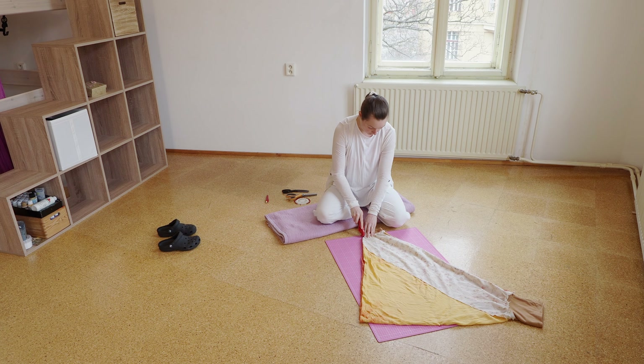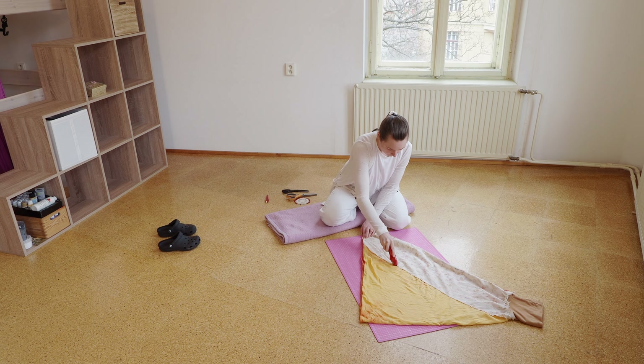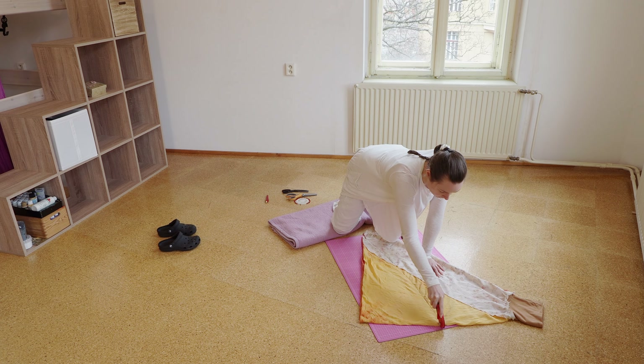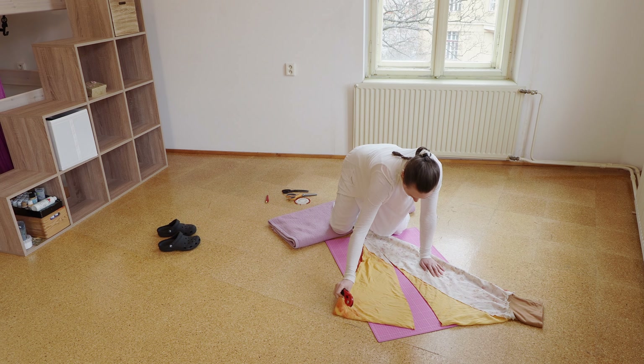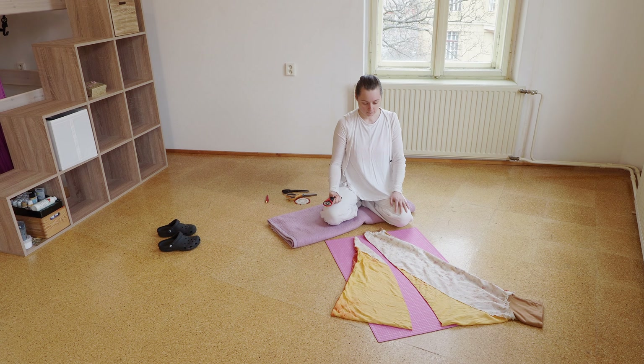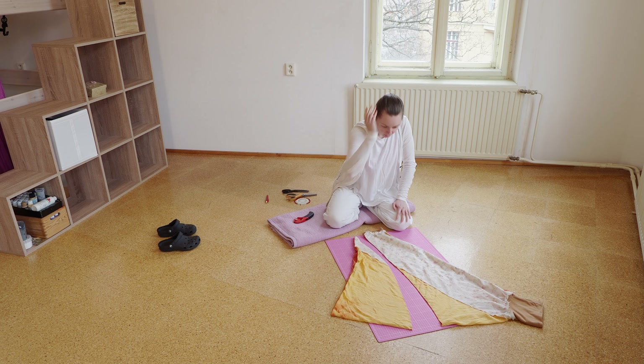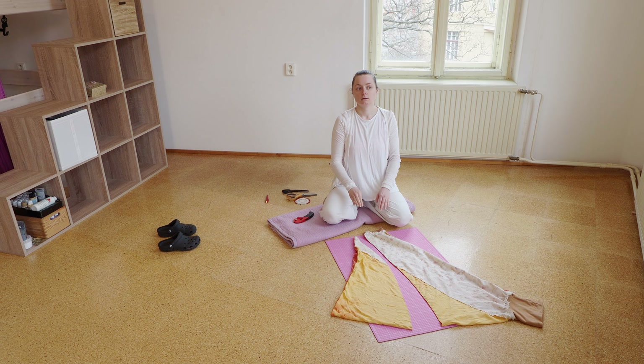I was thinking whether to cut this with scissors or roll it. I'll start by trying to roll it, but I might switch to scissors. Because it's four layers, I'm going to do them all at once. And honestly, it worked out quite nicely.